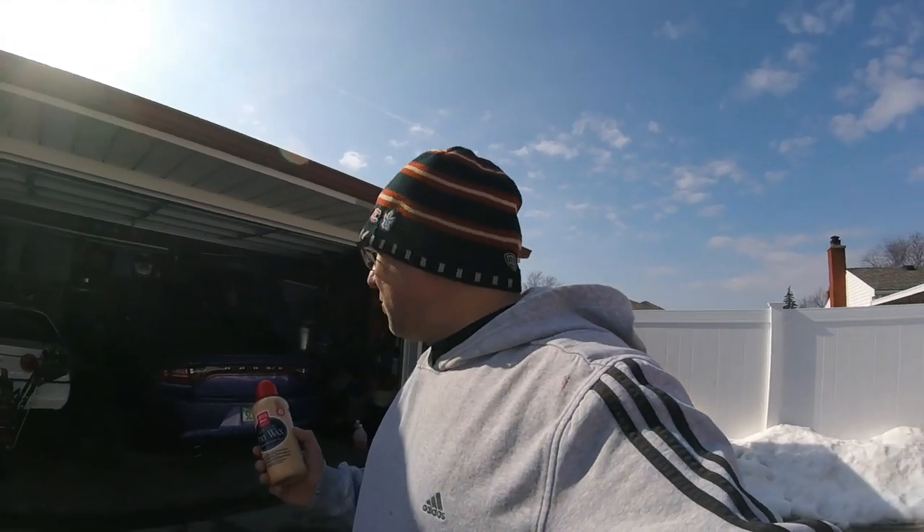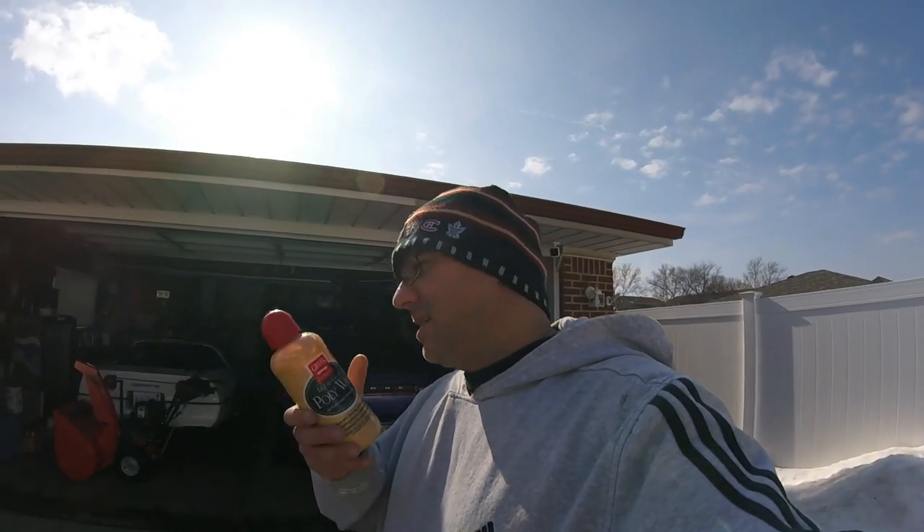First we're going to wash the Jeep — I'm going to hand wash it, get everything out of the holes and everything. I'm going to be washing it with the new suds product I got during Christmas. I figure today I'm going to make about three detail videos while it's nice out, because after tomorrow it's going to rain all day and then get cold and snow again. Gotta take advantage of the nice weather when we can. I'll be making a separate video on that product too.